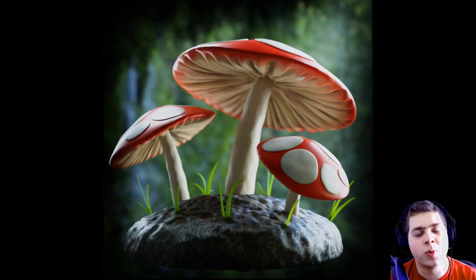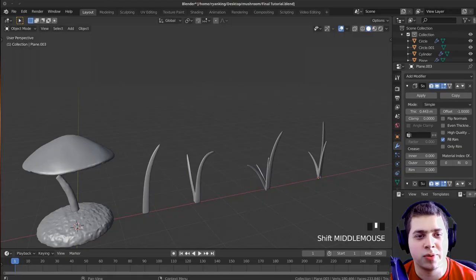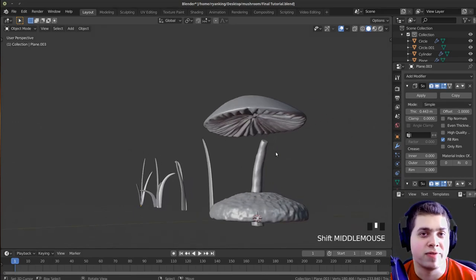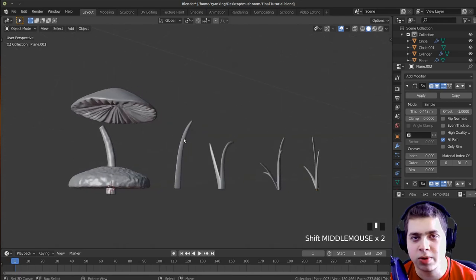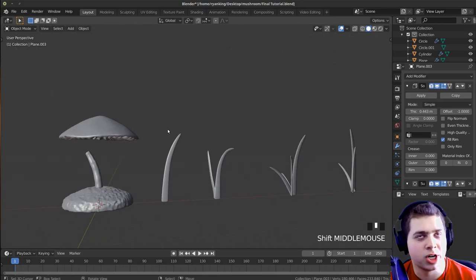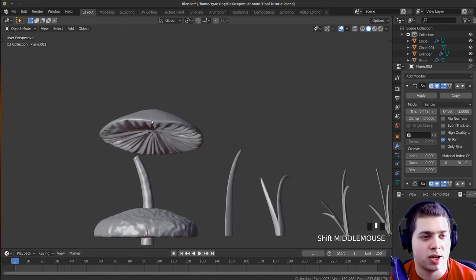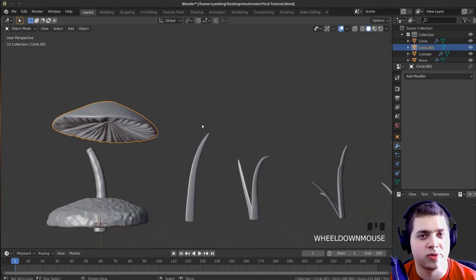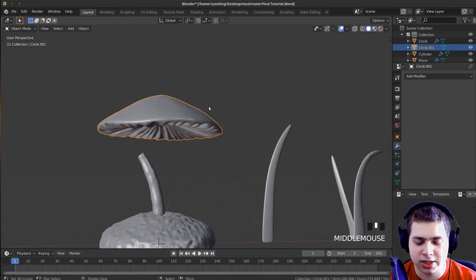Hello everyone, this is Ryan King and welcome to part two of this mushroom tutorial series. In part one we did all the modeling and some sculpting. Here's where we left off — if you haven't watched part one, there'll be a link in the video description. In part two we're going to be finishing up the materials, lighting, texture painting, and then doing a final render and compositing. Let's start off with the texture painting.